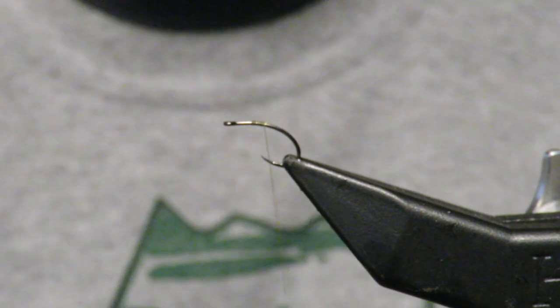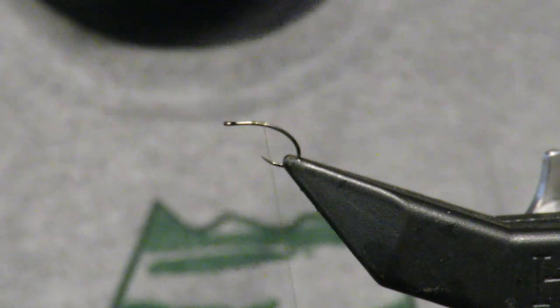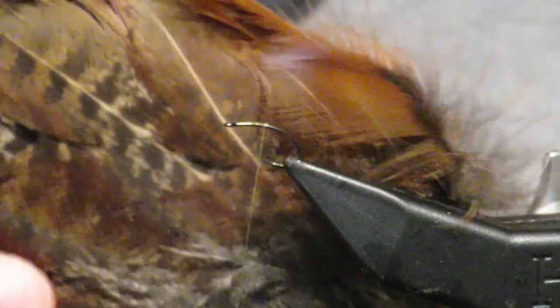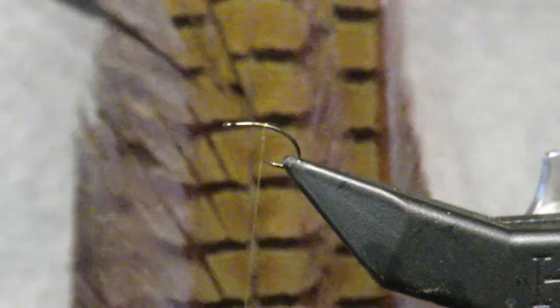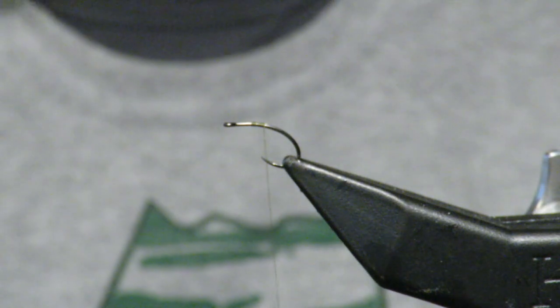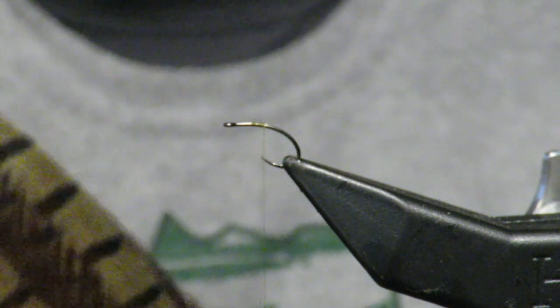Hello everybody, welcome to part two — the wet fly with a pheasant. Here's our part two. We are going to start with the male tail again; however, we are primarily going to be using the female body for this one.